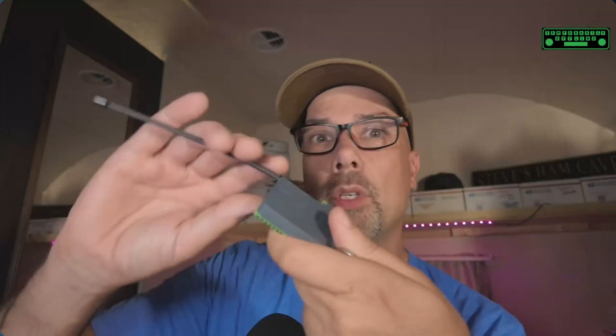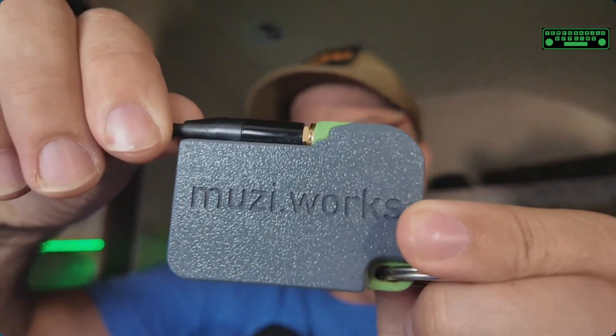Howdy everybody, Steve here, KM9G. Today we're going to play with Meshtastic. We're going to do it the easy way — we're not going to use one of these, but we will talk about it a little bit. The easy, quick way to get you from not having Meshtastic to having a working Meshtastic device in your hand is to follow the link in the description below and get one of these awesome looking radios from Muzi.works.